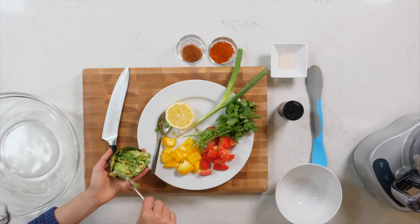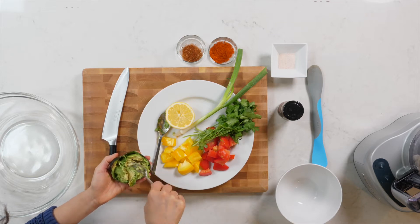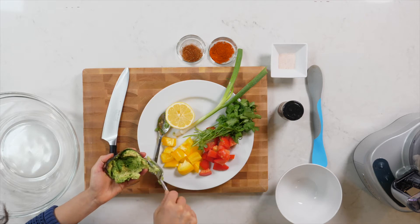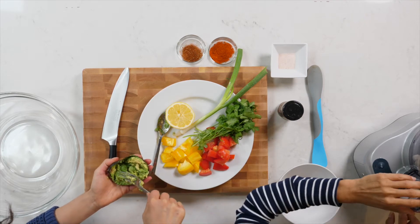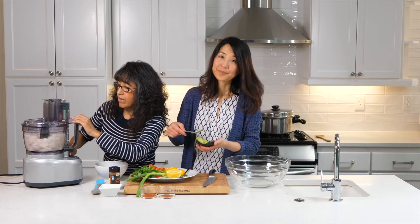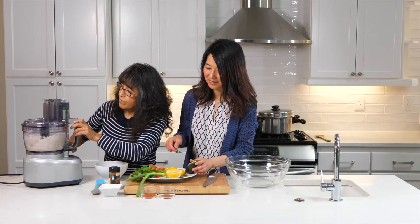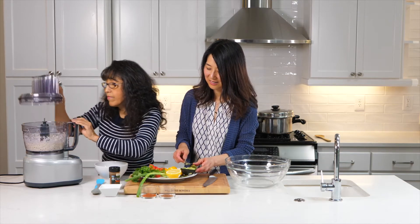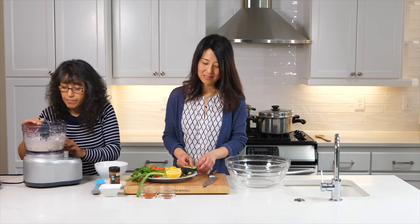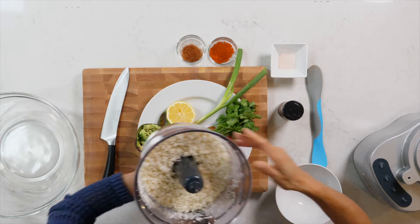The cauliflower is going to look like rice, and with the flavors we're adding it's going to taste like rice too. If you can see it, it's just like rice — kind of like rice.